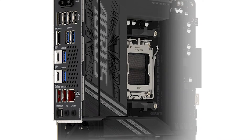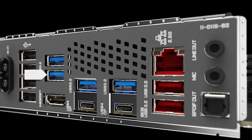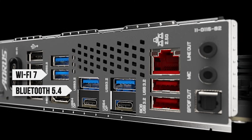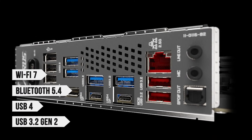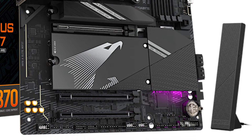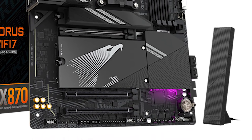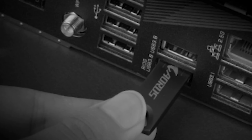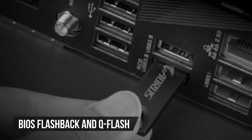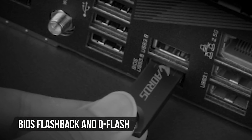Connectivity is another strong suit for the RS Elite. With Wi-Fi 7 and Bluetooth 5.4 on board, alongside USB 4 and USB 3.2 Gen 2 support, it provides cutting-edge networking and peripheral options. The rear I/O panel includes a generous array of USB ports and the convenience of BIOS Flashback and Q-Flash, simplifying updates and recovery.